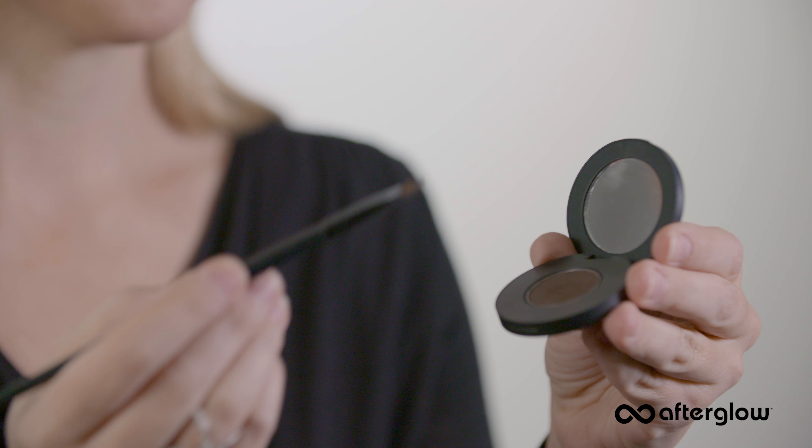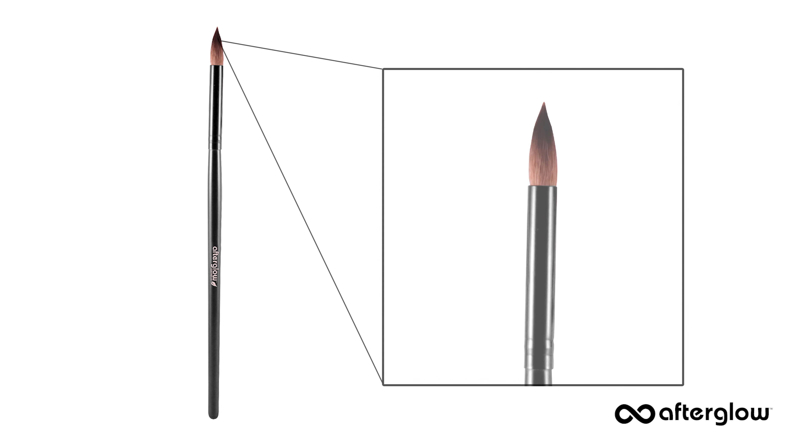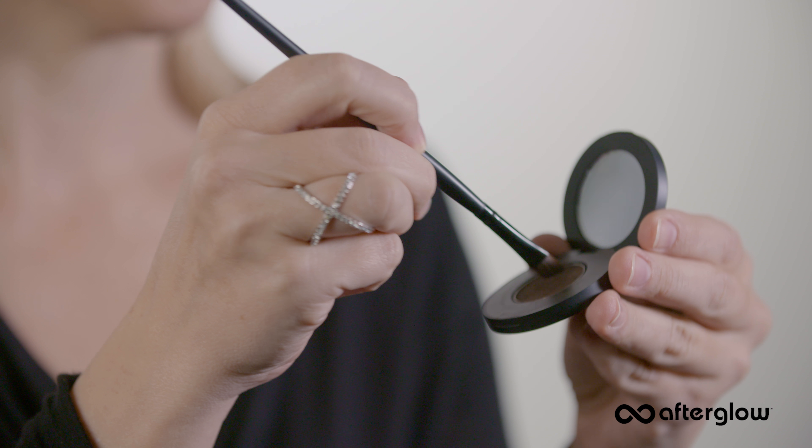Applying the deepest shade will give your eyes intensity and depth. I'm using a deep chocolate shade called Still Life and my vegan crease brush. Dip the brush into this deepest shade and blend into the outer one-third of your eyelid into the crease. Now line your lashes with the same deep shade to really allow your eyes to pop.